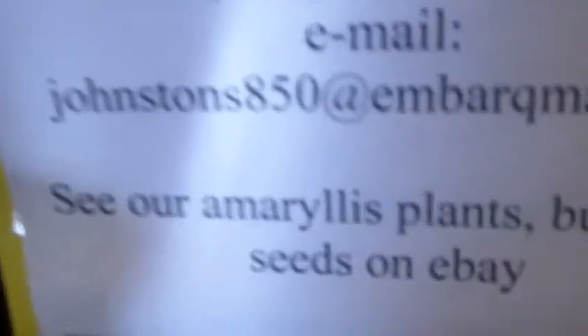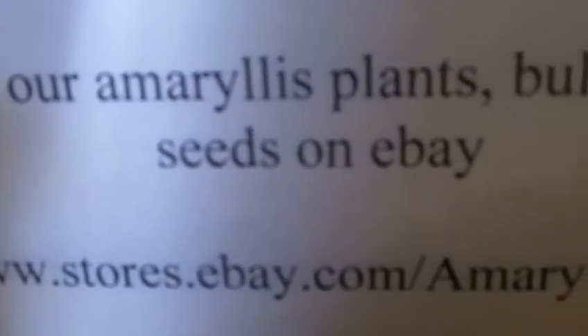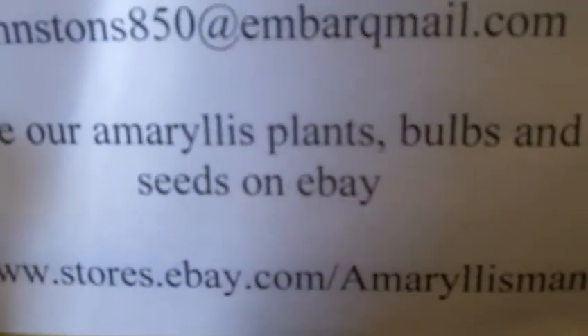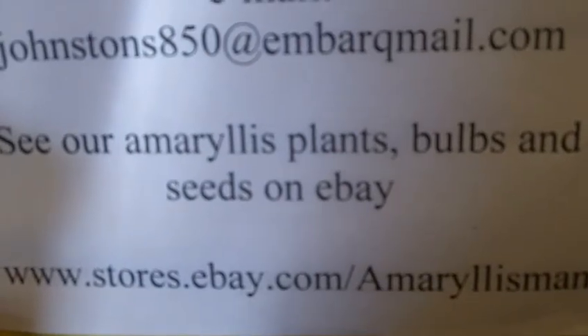Here's our information: www.stores.ebay.com/amaryllisman. We carry a lot of wonderful amaryllis seed for you. See you there. God bless you, bye-bye.